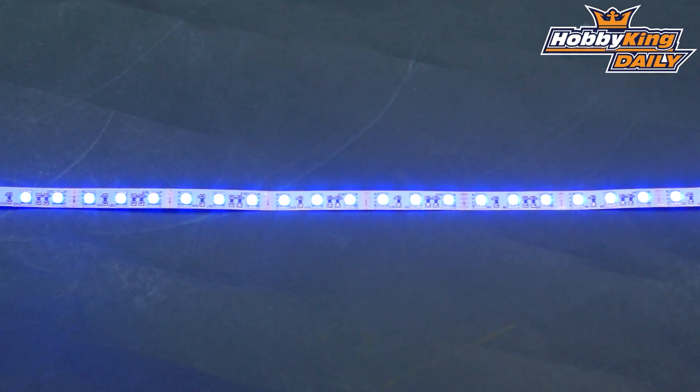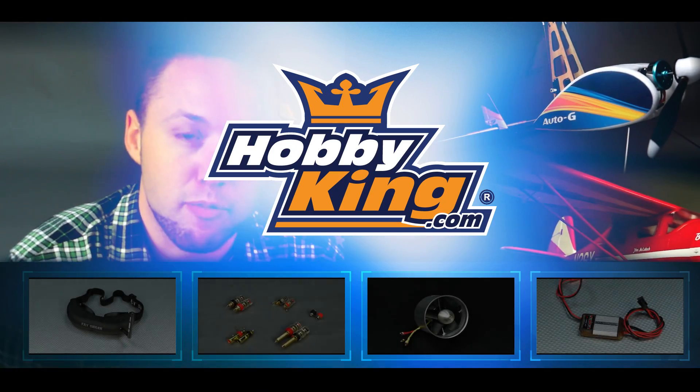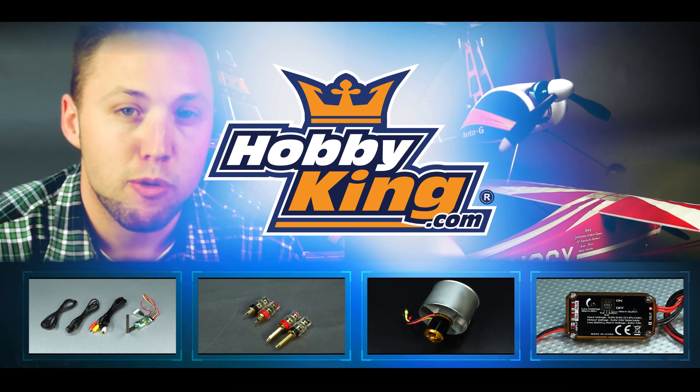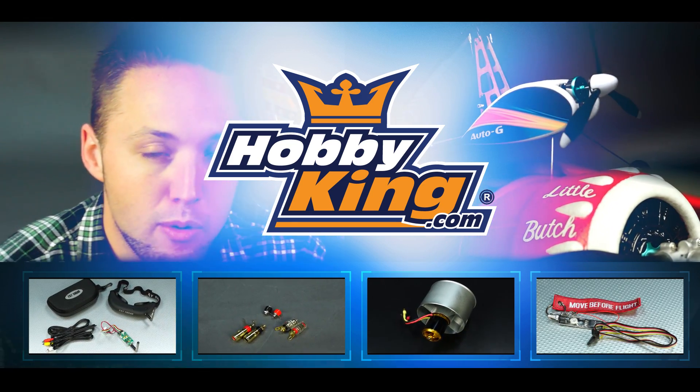These are all up on the site now. Please stop past and check them out — there's a direct link across to the products, just click on that little icon up there. See you later!